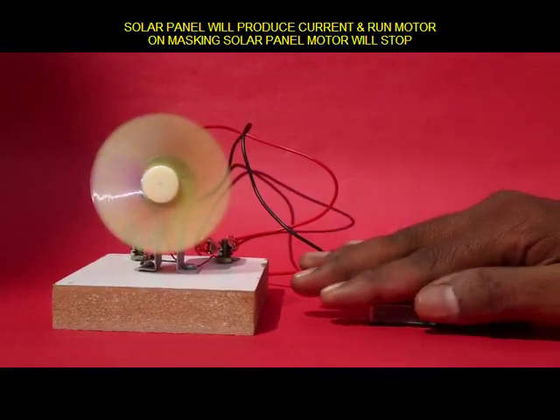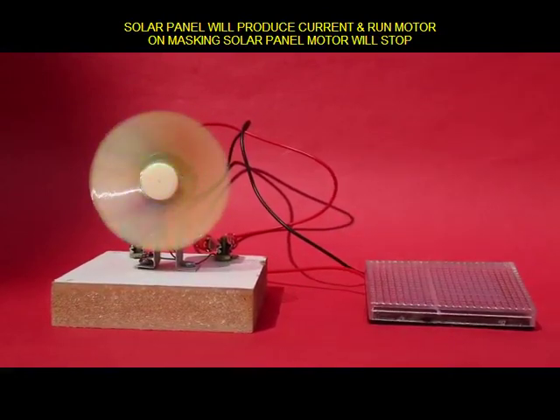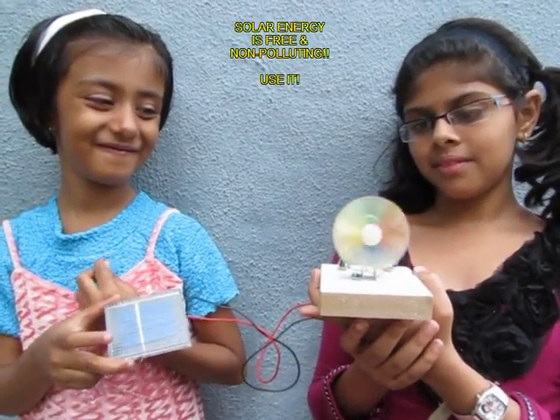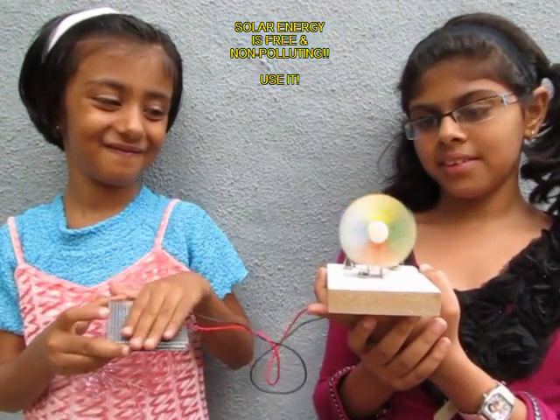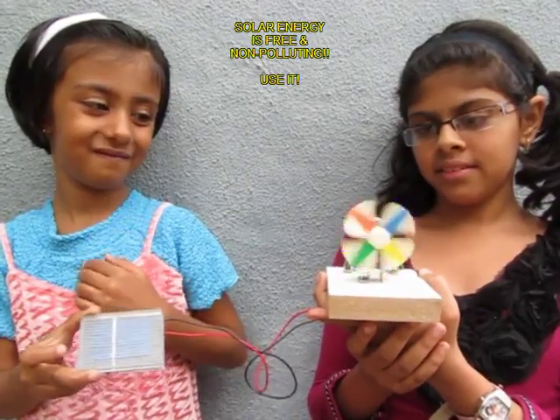This is an amazing piece of green energy which children would love to play with. Here you can see two girls actually having great fun playing with this solar fan — shutting it off and making it go again.